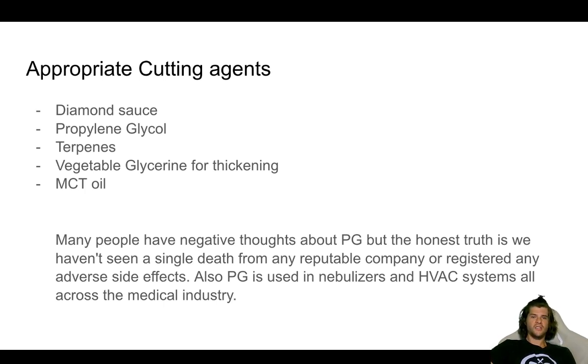We do hear of some popcorn lungs, but mostly those are from irreputable companies adding strange things into their vape pens, or in Texas, people straight-up manufacturing bathroom carts and selling them to the public. Propylene glycol is actually used in nebulizers and albuterol breathing treatments to promote the opening of bronchial tubes in people with asthma, and in HVAC systems due to its microbial properties — all across the medical industry. And I can almost guarantee you, if you're smoking on a Juul right now, there is propylene glycol and vegetable glycerin inside of there.